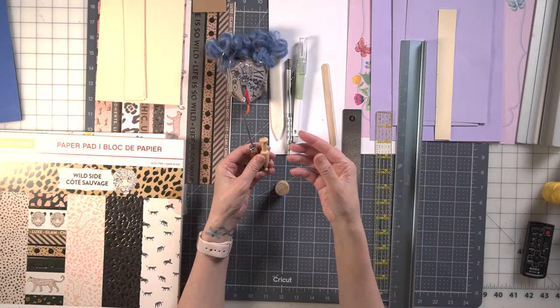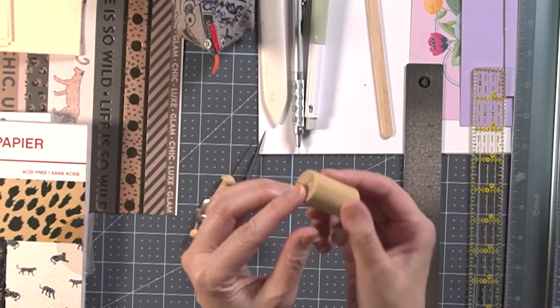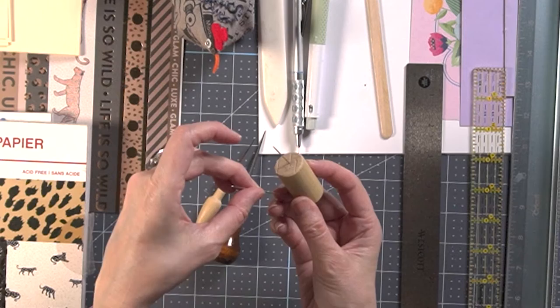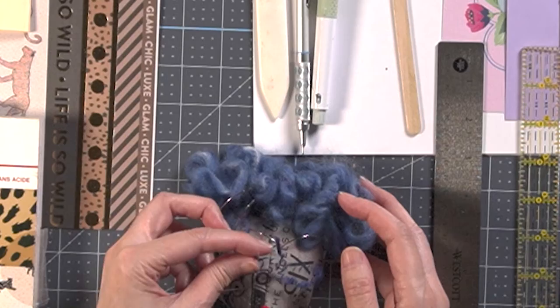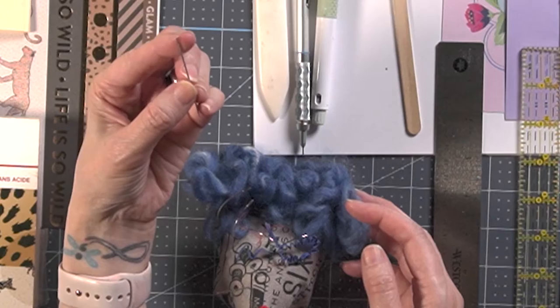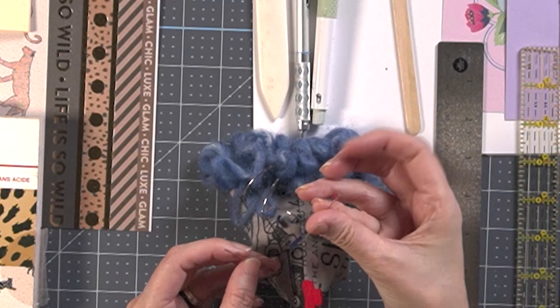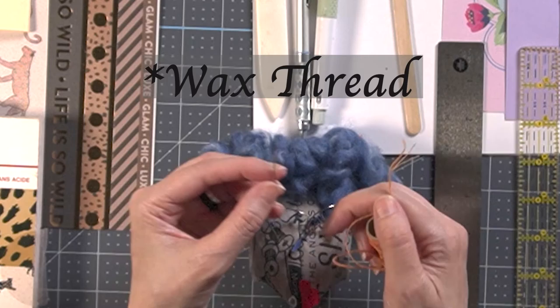Another thing you'll need is an awl — this is to poke holes in your signatures. There's a variety of awls you can use. If you don't have one, you can make your own. I did this with a wine cork and a needle — you take a sewing needle, put it eye side down, and poke it straight through using a thimble, and then you have your own awl. For needles, you can use a book binding needle, which is usually a little longer and thicker with a wider eye. This is a darning needle, and this is a normal sewing needle that you can also use.